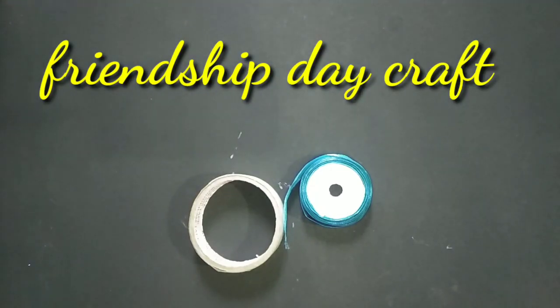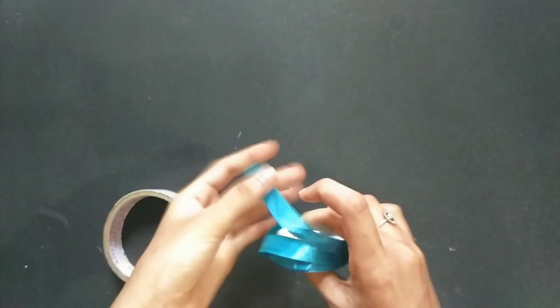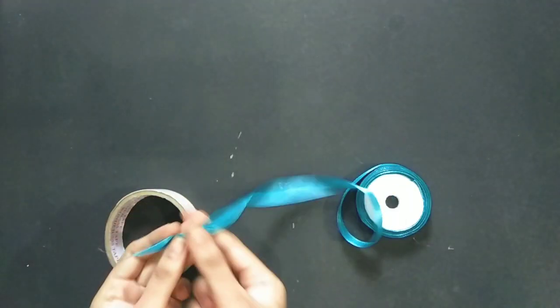Hello Friends! Happy Friendship Day! I am a friend, so I will wish you all. This is a special friendship day.